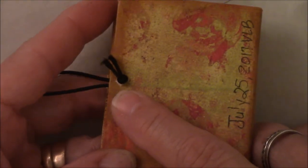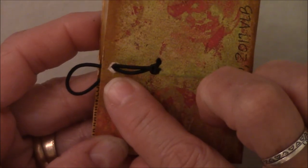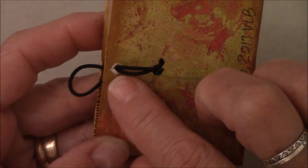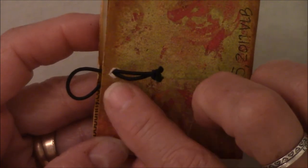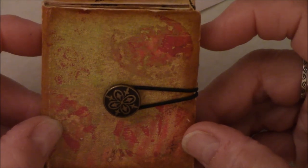I poked a hole in the back and tied that on there. I didn't know how to use eyelets, so I just took a pokey tool and shoved it in there, then added a closure. So that's one of the other little books.